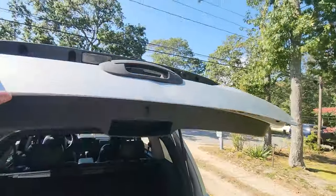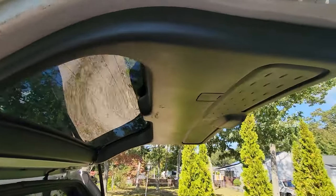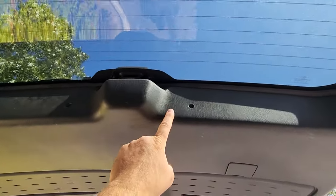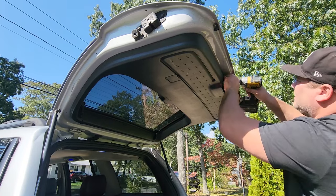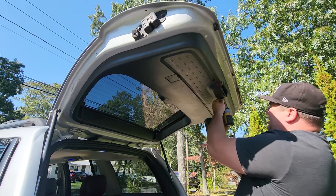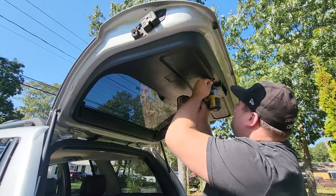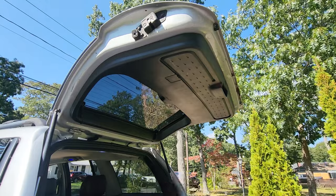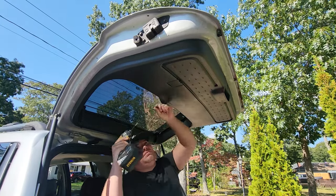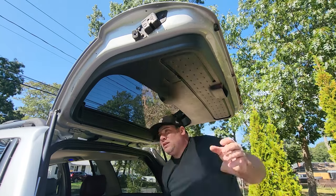All right, meat and potatoes of this is gonna be right up in here. What we're gonna do is take down this nice little piece of interior, and to do that we're gonna get some screws out — one, two, three, four and five. We got a little one, about a one-inch length screw. Another one-incher. Dropped it — third one, actually more like seven-eighths. These are the long ones up top. Okay, so that's our five. The rest is held in by clips.